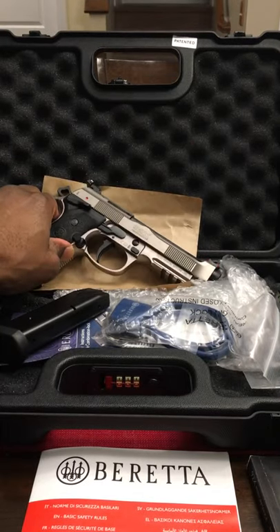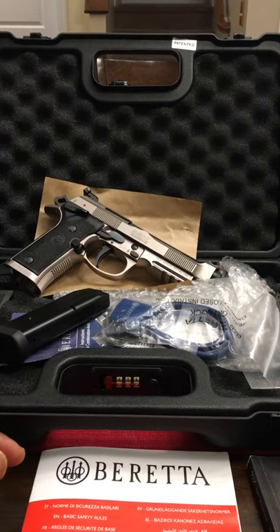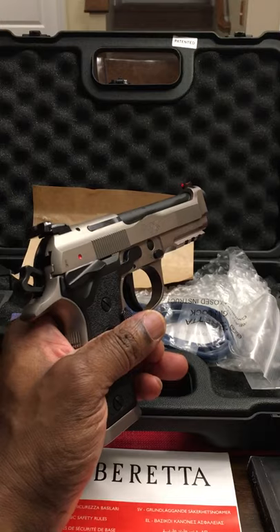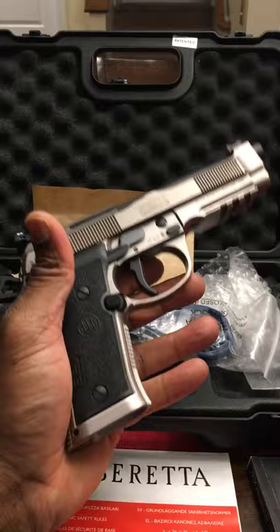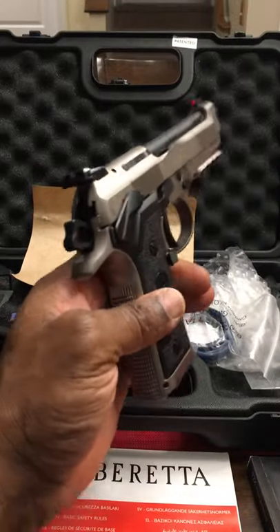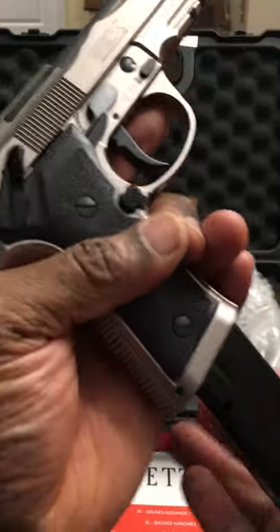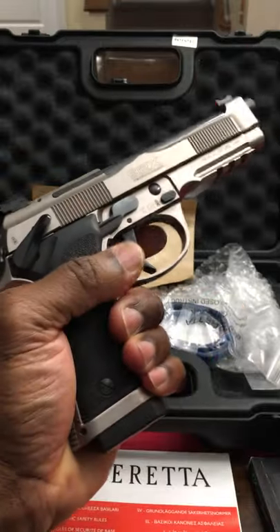I'm actually a lefty. I got to give a shout out to ProForceSecurity — he's a YouTuber who just started his channel not too long ago. He actually showed me how to swap out the mag release, because it comes on the right side, and that's not good because I'm a lefty. I actually swapped it out about 20 minutes ago — he's got a video on his channel where he shows how. So it's on this side now for me.